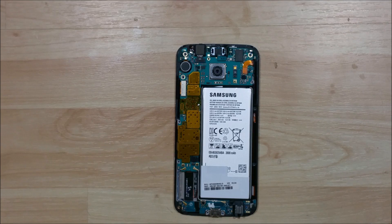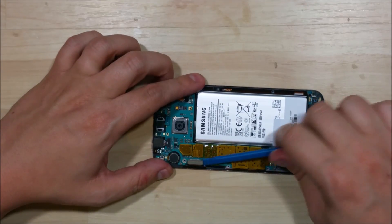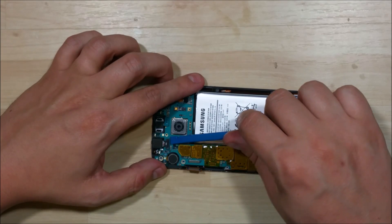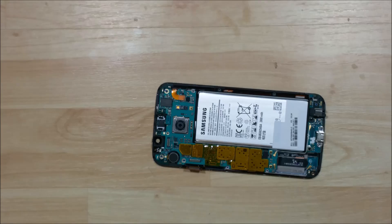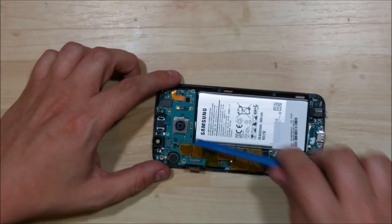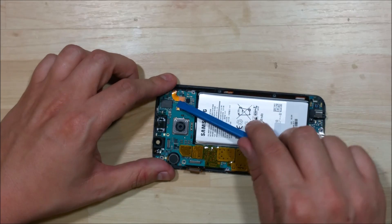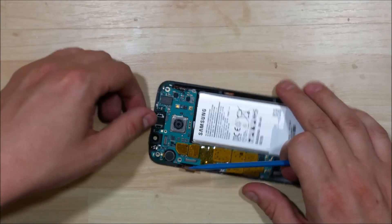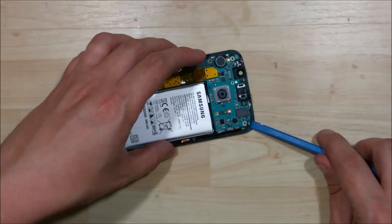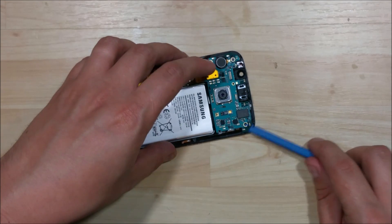Now we can see our logic board and the battery in the back. We're going to go ahead and start undoing the connectors here. Let's work our way around the front facing camera — go ahead and set that aside, it popped right out. The earpiece speaker. The battery.